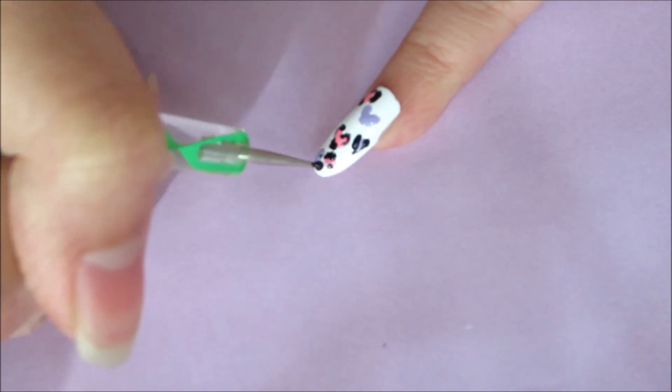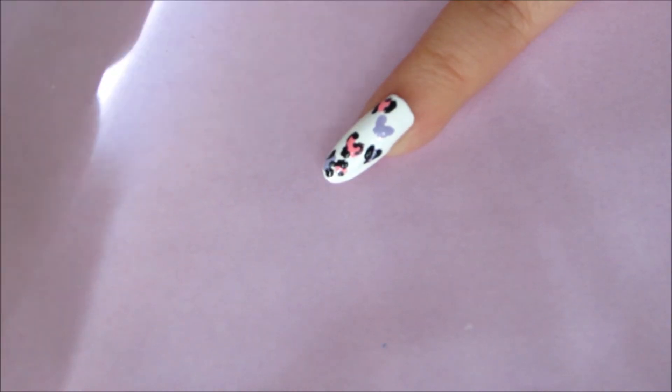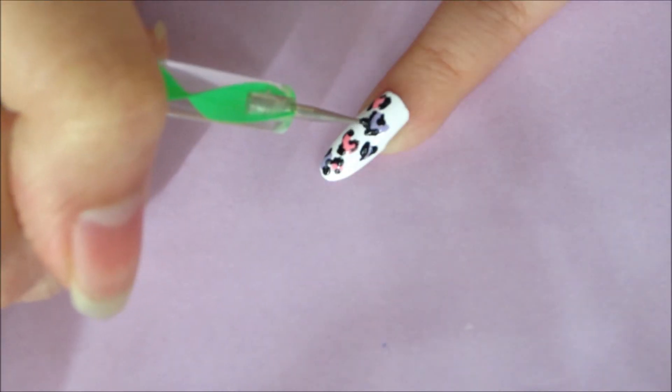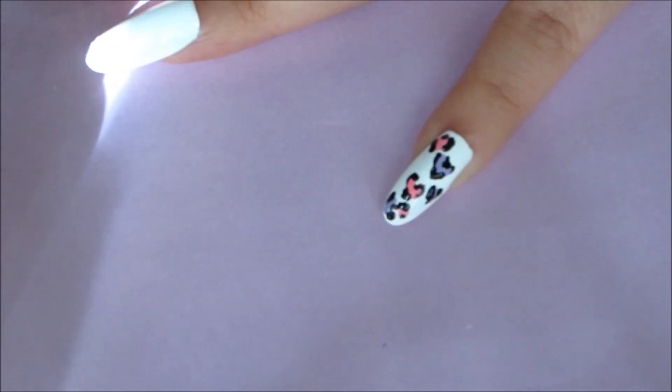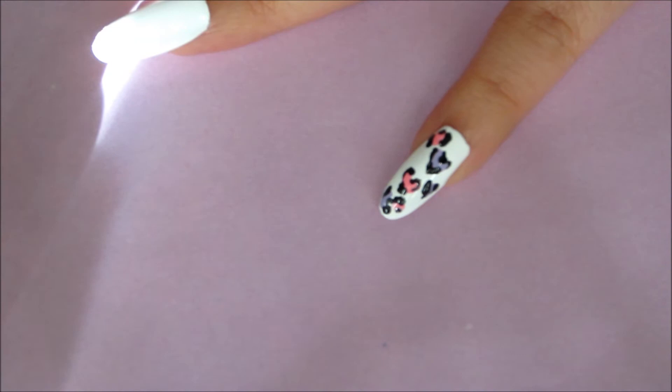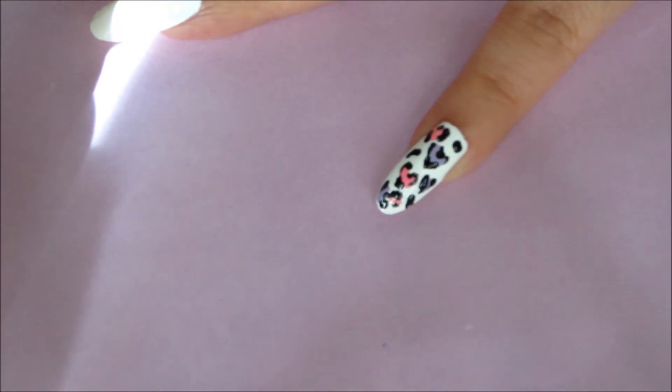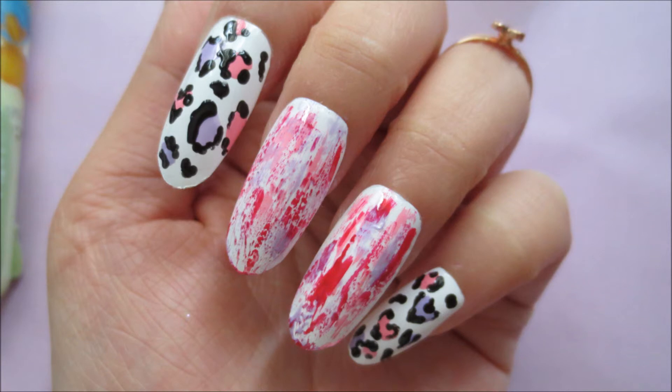Then just use a small dotting tool or a toothpick dipped in black nail polish and outline the spots while leaving some gaps. This doesn't have to be perfect. Finally, add some black spots in the empty spaces.